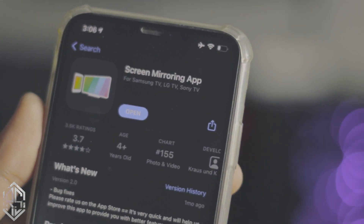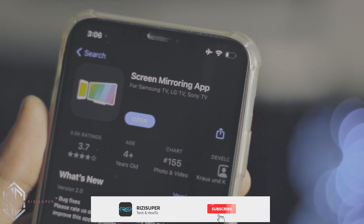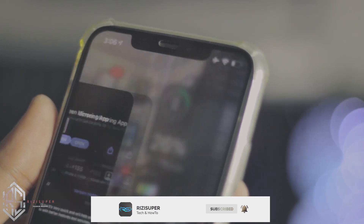Download a free app called Screen Bearing. I'll be linking the app in the description box below so you can just click on it and download it for free. Once the app is downloaded you don't have to do anything else on the iPhone side just yet.